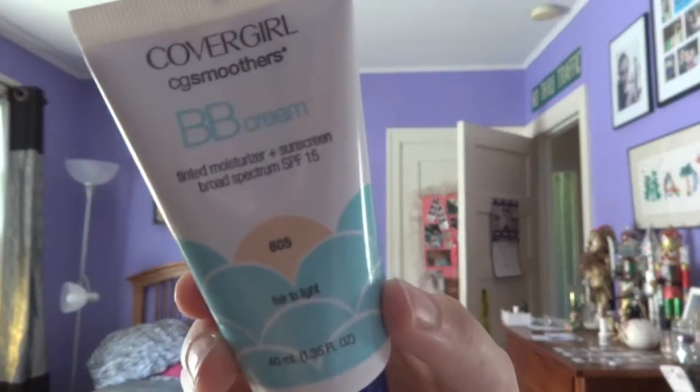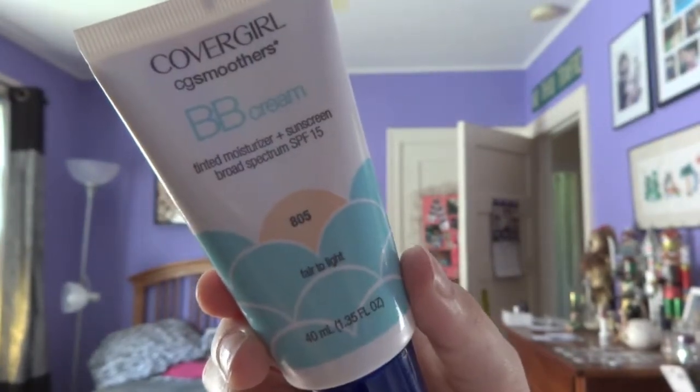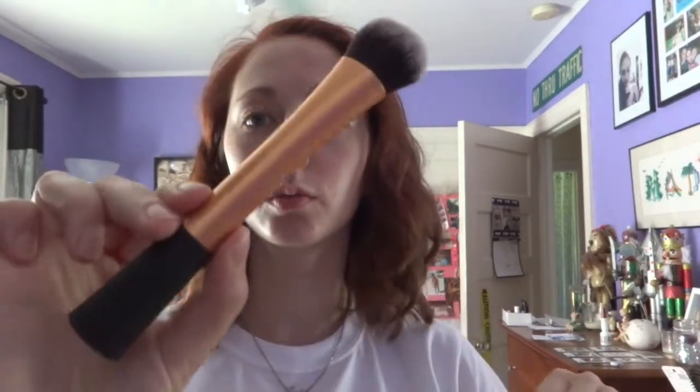On to makeup. For my foundation, I used CoverGirl's BB Cream, the number 805, which is fair to light. I put a little bit on the back of my hand and used my Real Techniques Expert Face Brush and just dabbed it on and then blended it all in.